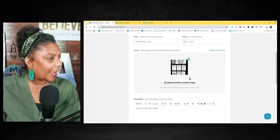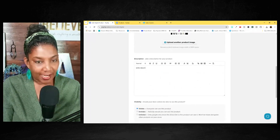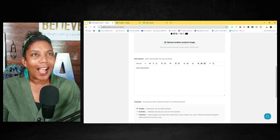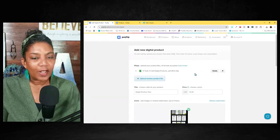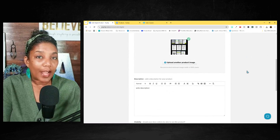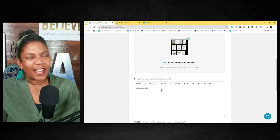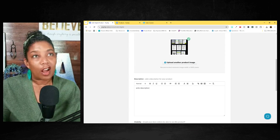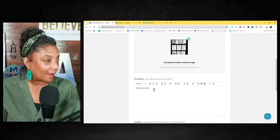Once you upload it, you write a description. And here's a little secret of mine — if I create a PDF, I would upload it into ChatGPT and ask ChatGPT to actually write a product description for this digital product in a conversational way, telling it to focus on the benefits of my digital product. Once it has written all of that, I will copy and paste it right here.